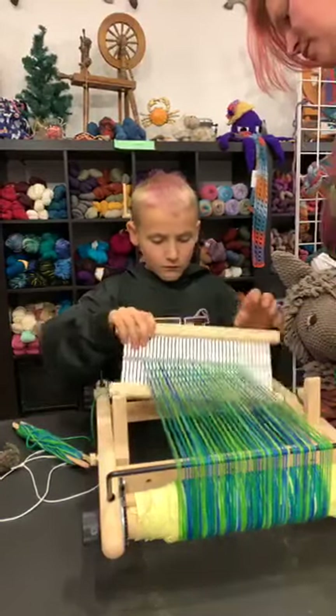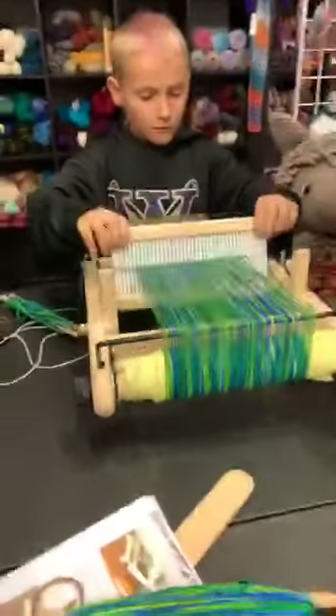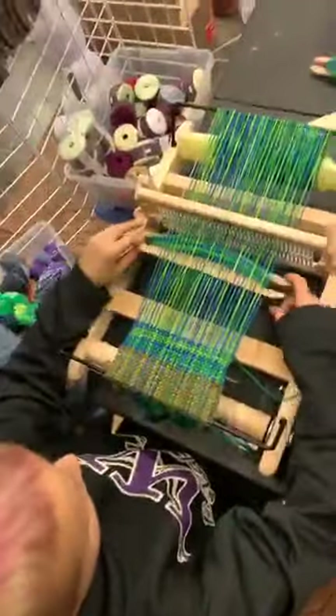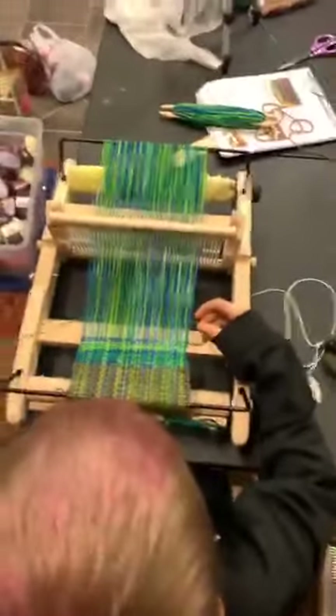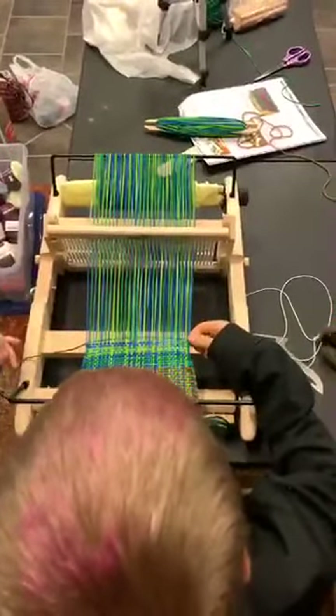That's looking very pretty, Dalton. Dalton is here — we're going to get up close. We're going to go from above — the aerial view. He's making sure not to over-tighten.